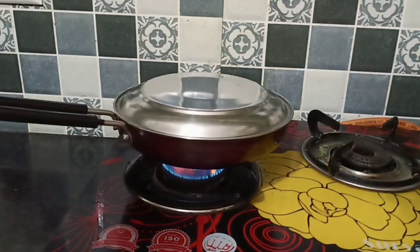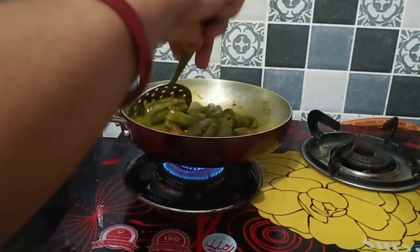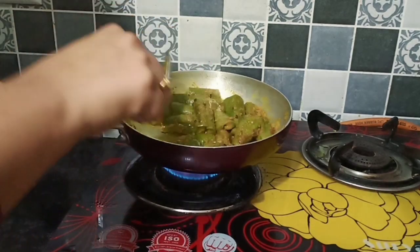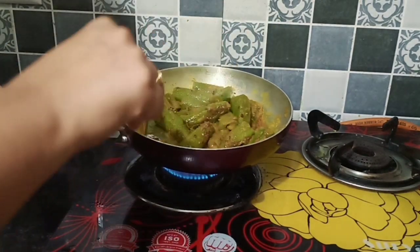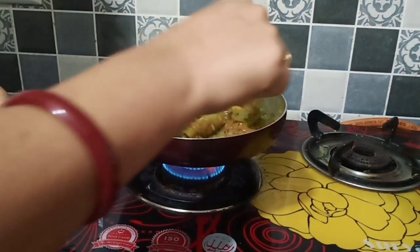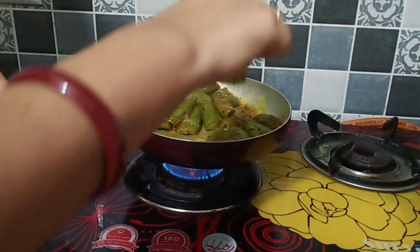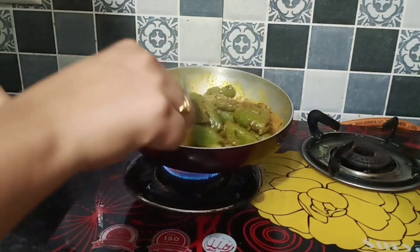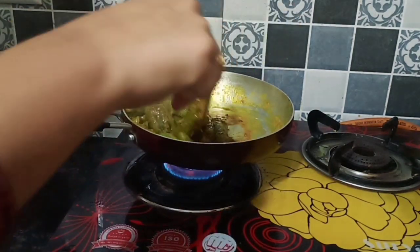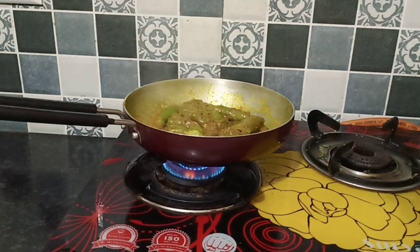If you open the pan, it will be soft. Give it a little pressure — if it gives under pressure, it means it is soft. If it cuts easily, it is done. We will keep cooking for another 5-6 minutes. I have also added a little tamarind water to give it a tangy taste.